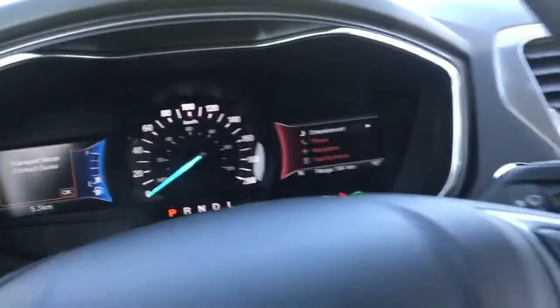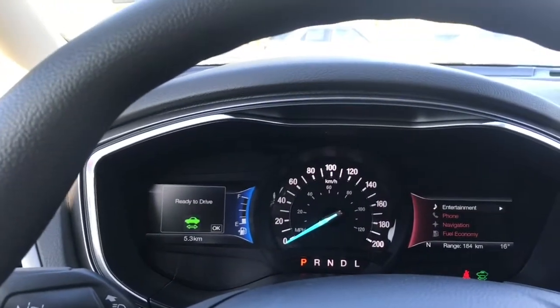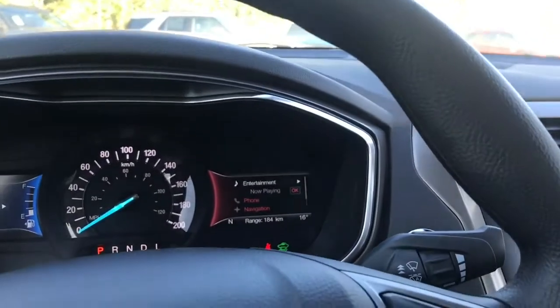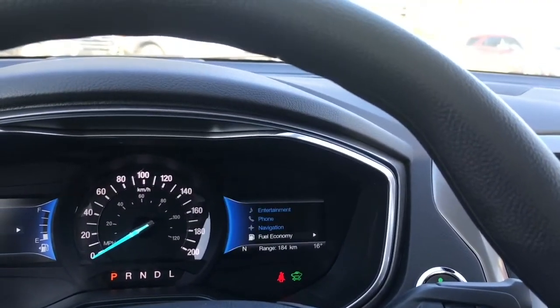This vehicle being a hybrid is very quiet, so it lets you know it's ready to drive. We can go into our menu — display, trip, information, settings — and these have sub-menus. On the right-hand side we're seeing entertainment, then phone, navigation, and fuel economy.